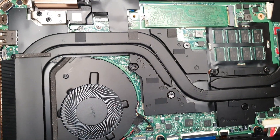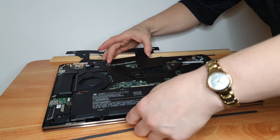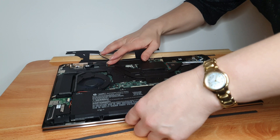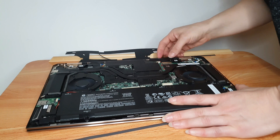By the way, since I'm taking apart my brand new laptop which I paid quite a lot of money for, make sure you subscribe. You might catch a few more handy little videos from me over the next few days — you never know, you might be lucky.